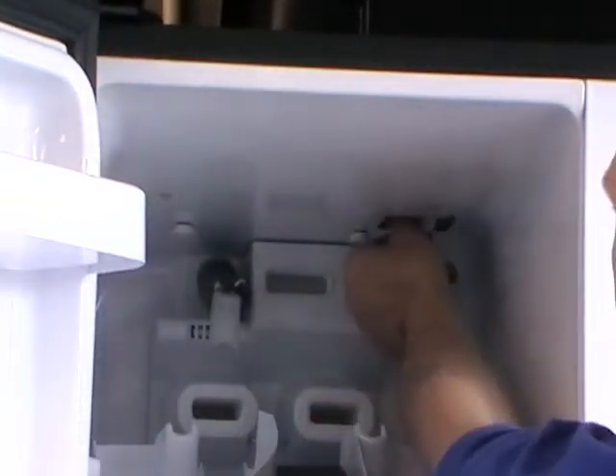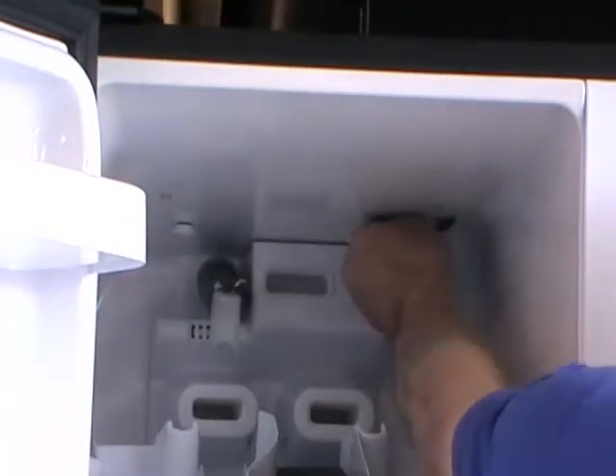Pull it forwards and there's the electrical plug. Unclip it and lift the ice maker away.